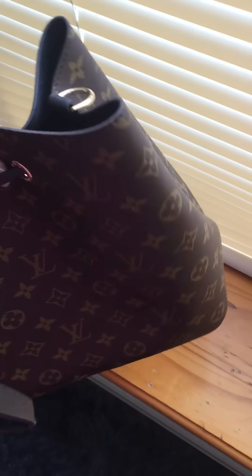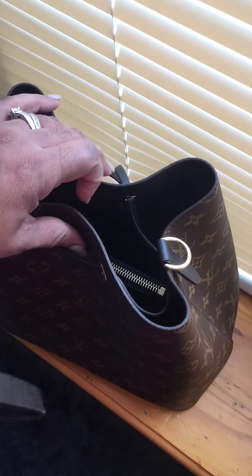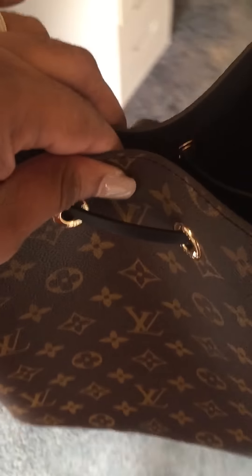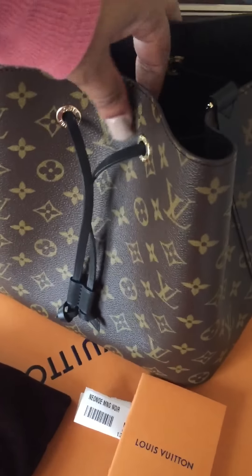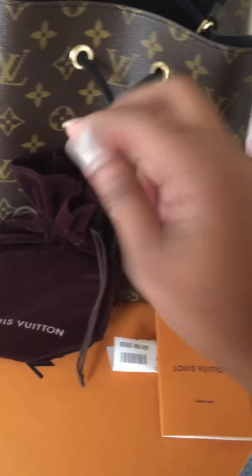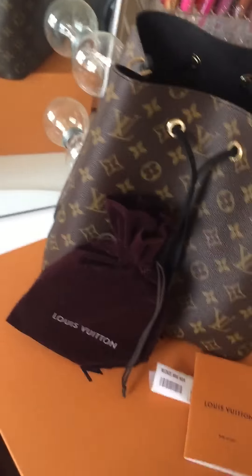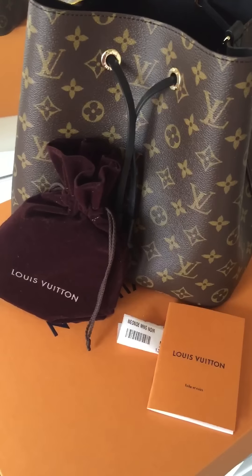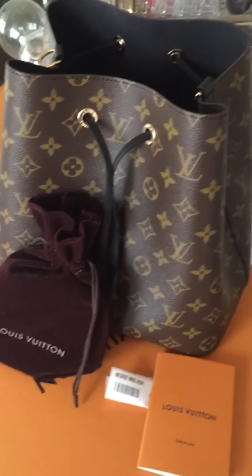Thank you, daughter — she's the best daughter in the world! I'm going to take her back over here, sit her down, and attach the belt. That's it. I just wanted to share with you guys my new Louis Vuitton addition to the family. Thank you!